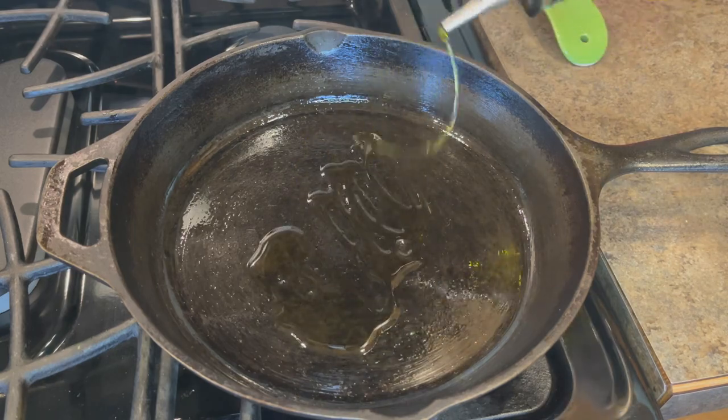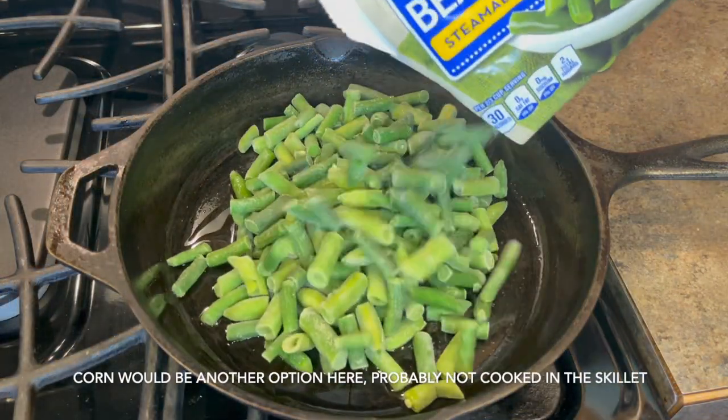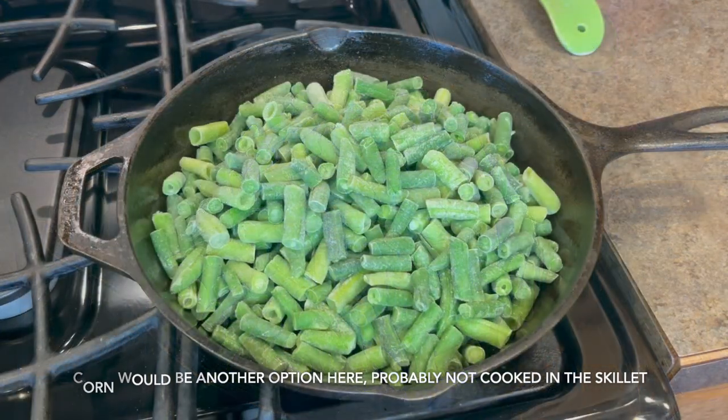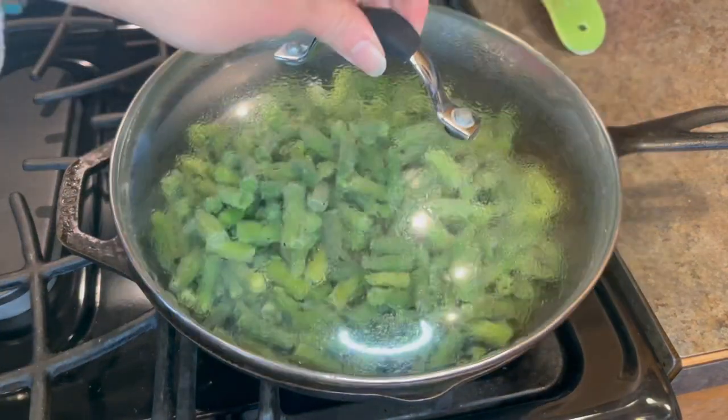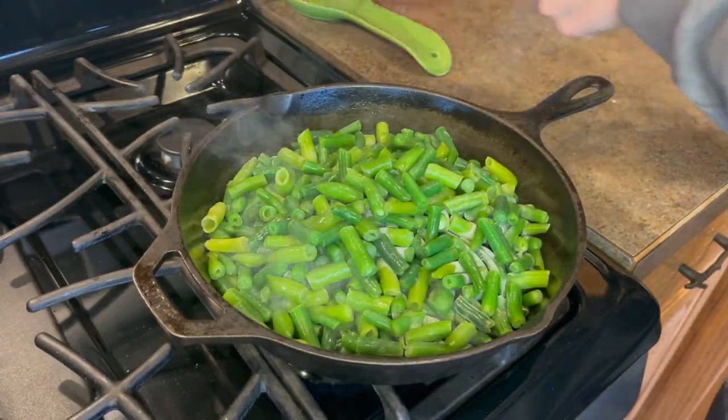I then take a skillet pan and I put it over medium heat. I add in two tablespoons of olive oil and one 16-ounce bag of frozen green beans. I cover it and I let it cook for about 9 to 10 minutes, stirring in between.